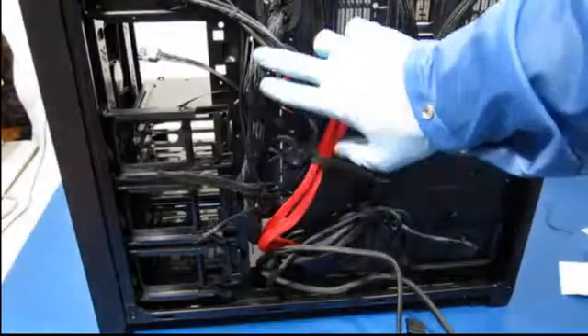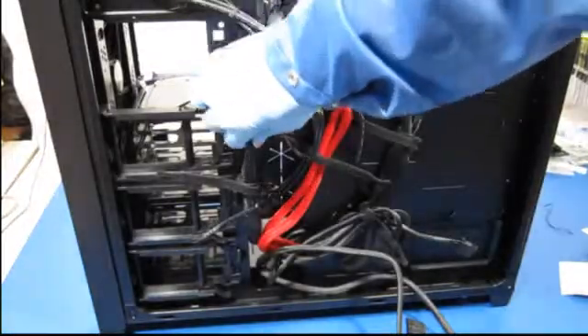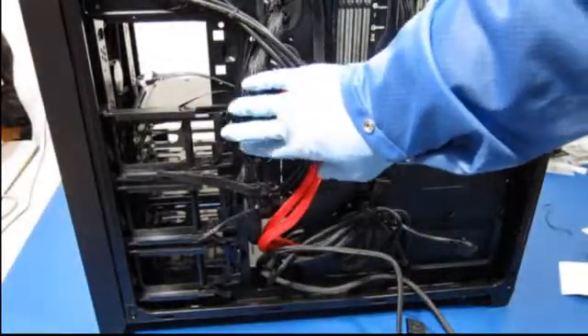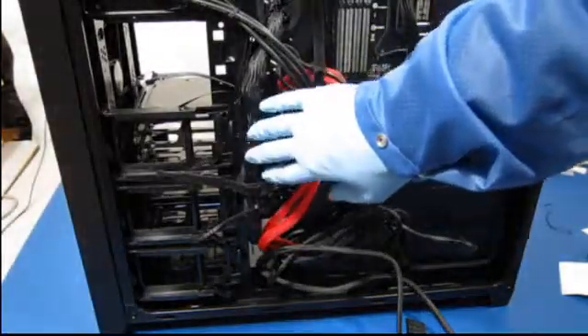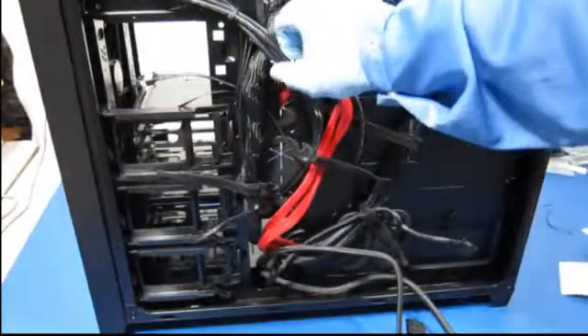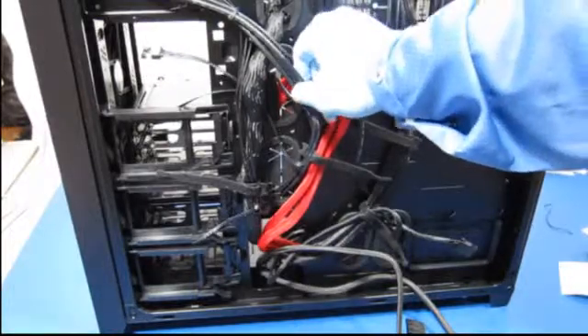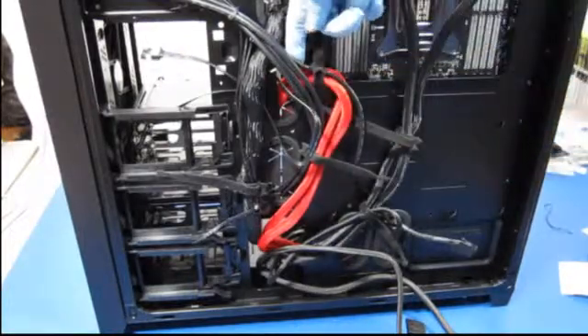You can see that I've routed the main motherboard power cable here. These wires are some of the front panel connections — LEDs, switches, that kind of thing. These heavy-duty cables here are the USB 3, USB 2, and the high-definition audio.